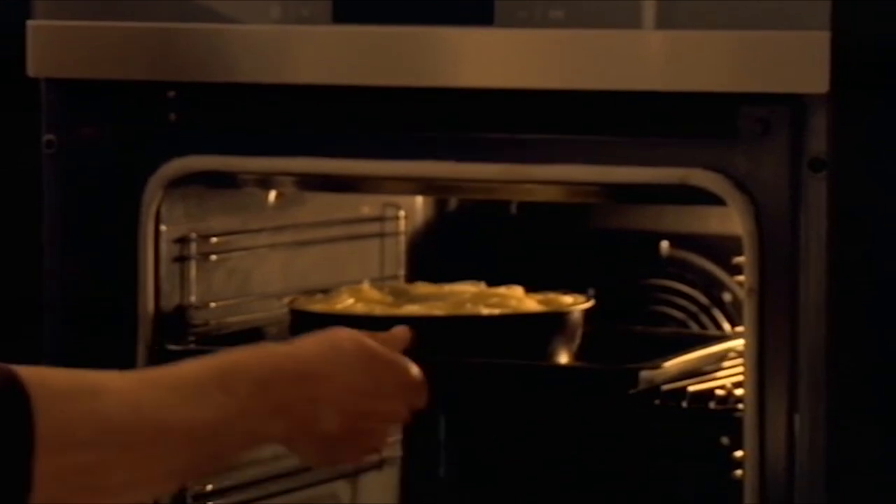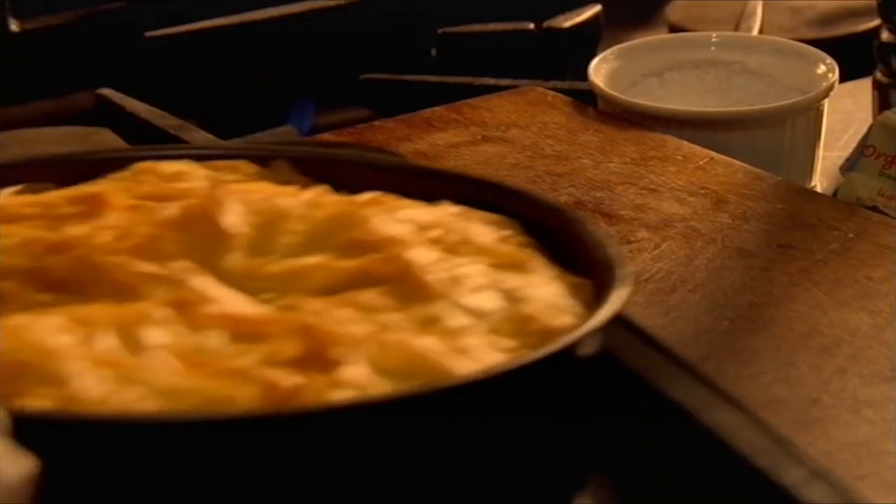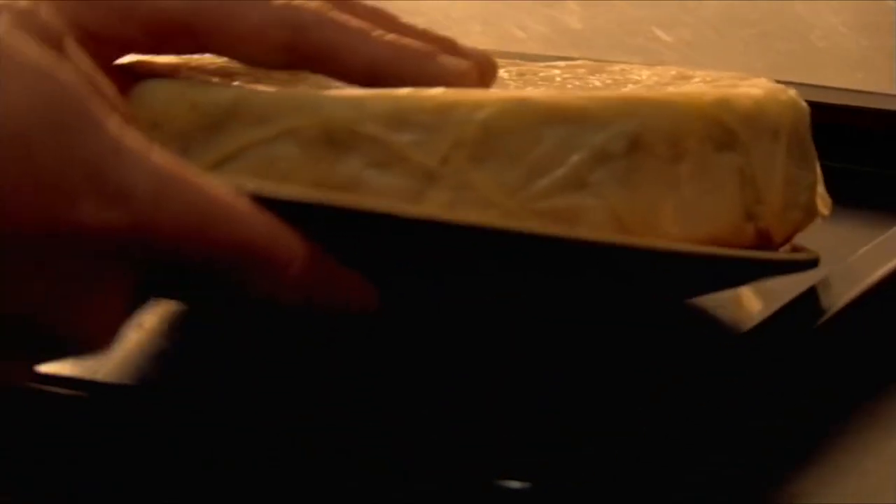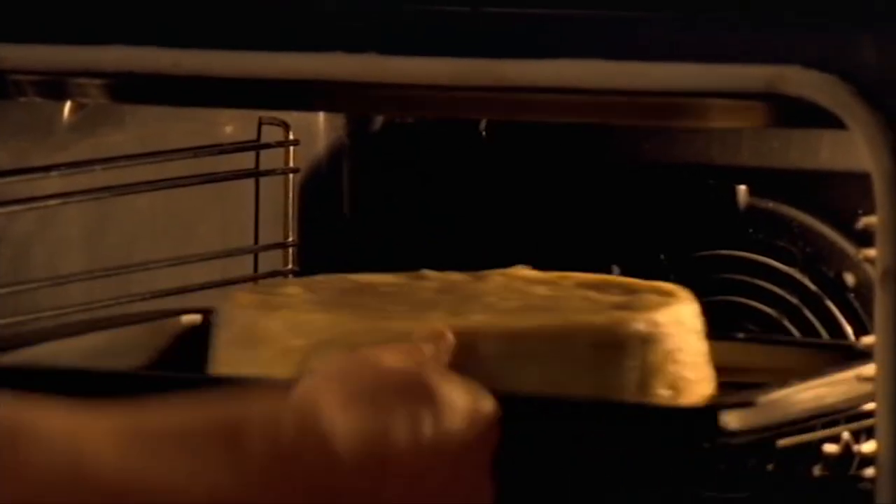Brush with more butter, then bake in a hot oven for 10 to 15 minutes until the top is crispy and golden brown. You want all the filo pastry wonderfully crunchy and golden, so turn over and return for another 10 minutes.